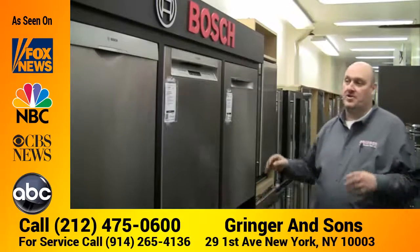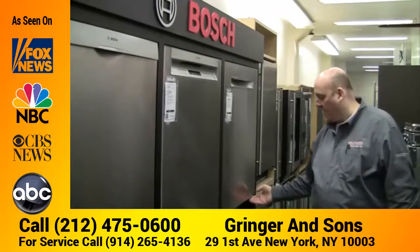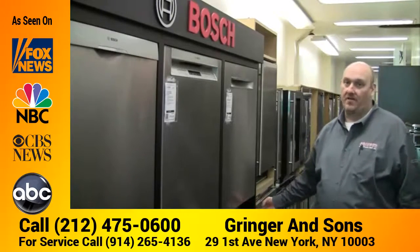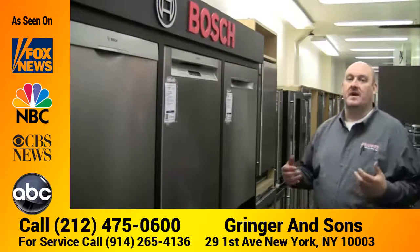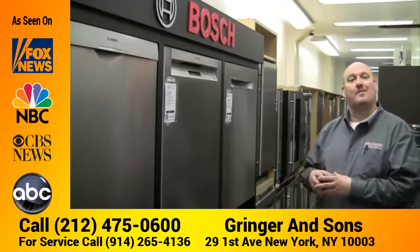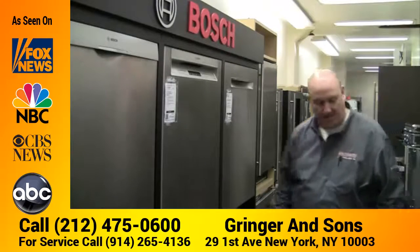These dishwashers are so quiet that you'll never even know they're running. They actually have an info light that shines down onto the floor to let you know that the dishwasher is still running. Some of the higher-end versions will even show you how much time is left with that info light.